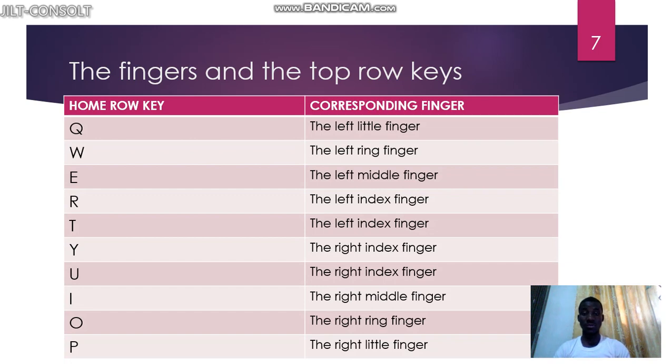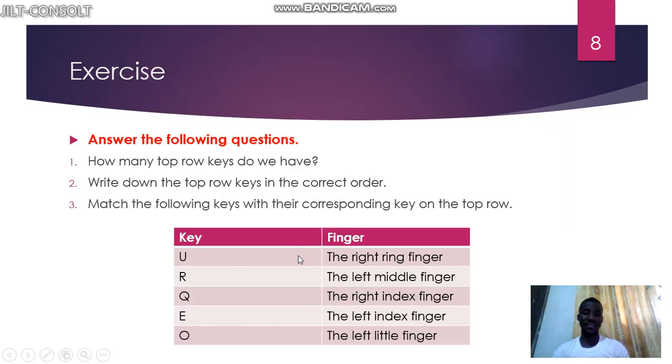At the top row: Q is controlled by the left little finger, W by the left ring finger, E by the left middle finger, R by the left index finger, and T also by the left index finger — it controls two keys. Y is controlled by the right index finger, U also by the right index finger, I by the right middle finger, O by the right ring finger, and P by the right little finger.